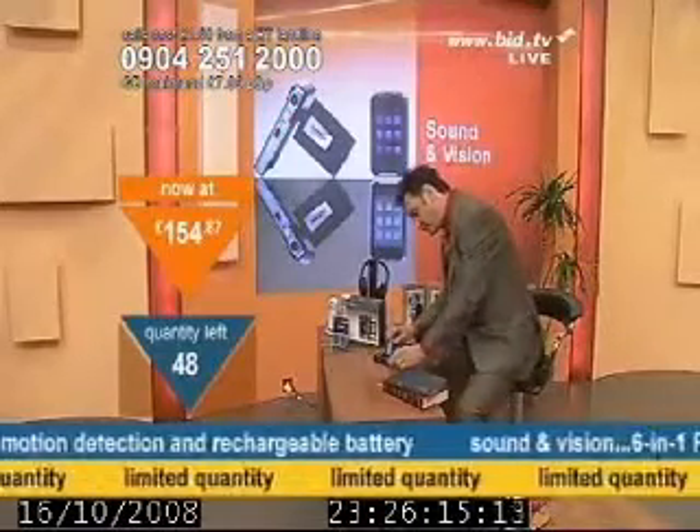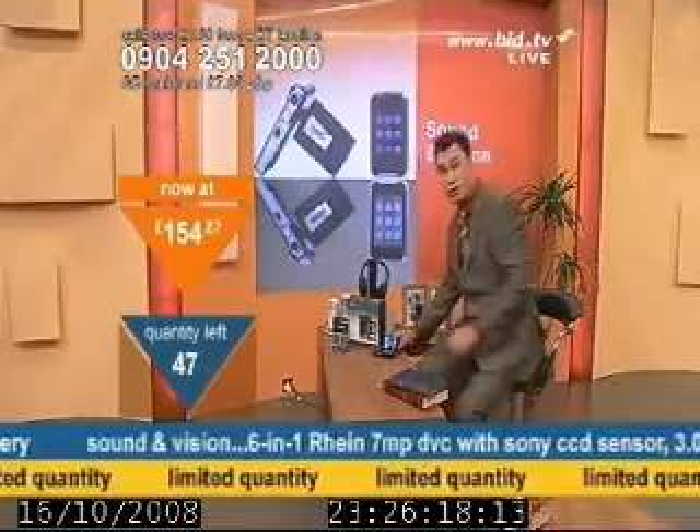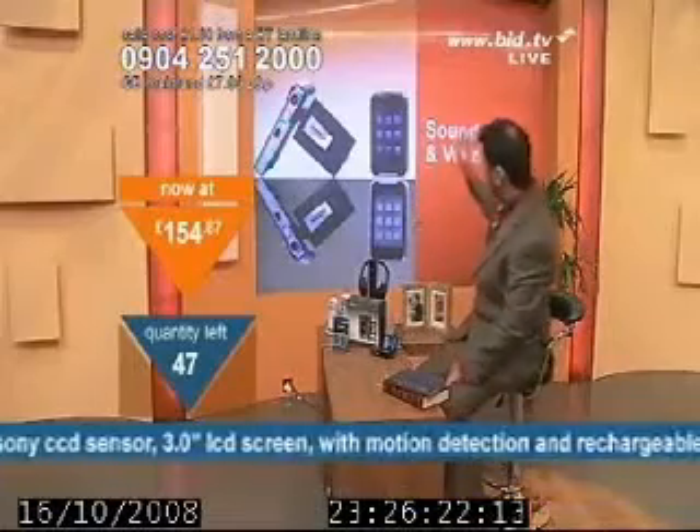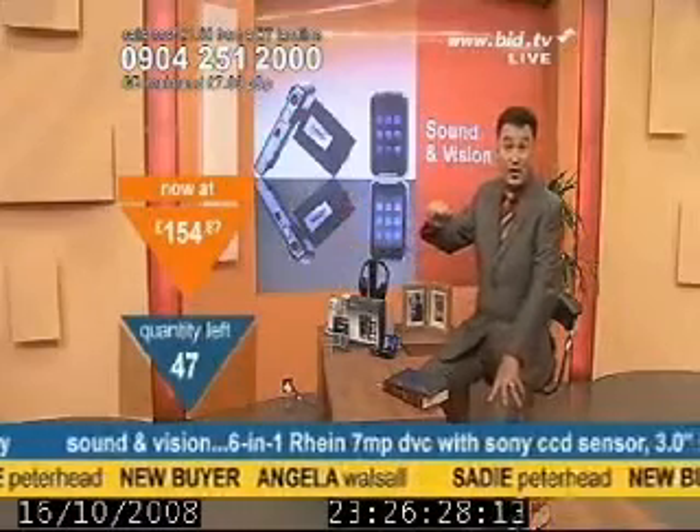I've also got the opportunity to plug this in, and you can do the same sort of thing. You could plug it into your TV. What I'm going to do is take you through the menus and show you all the information on the screen in a moment. At £155, first three buyers are already in.